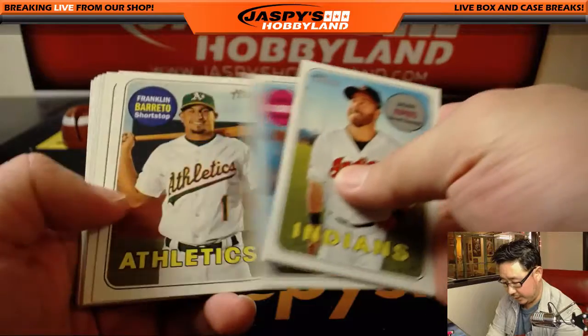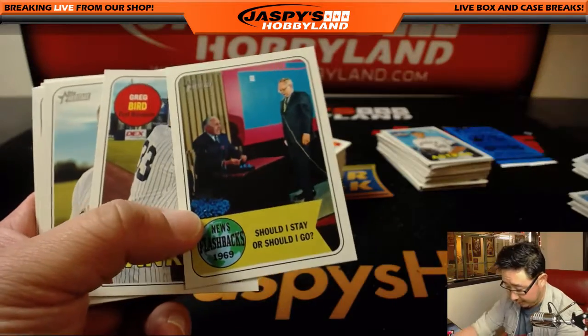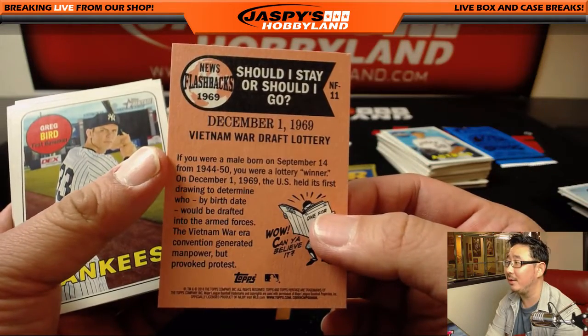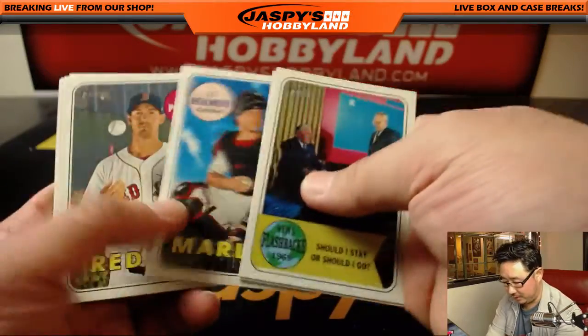We'll kind of breeze through these cards right here. We'll try to spot as many of the — I don't think I've seen this one yet. 'Should I Stay or Should I Go?' What is this? Oh, the Vietnam War World Draft Lottery. Thankfully, we don't have that anymore.